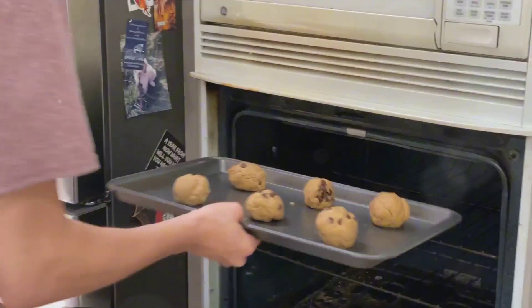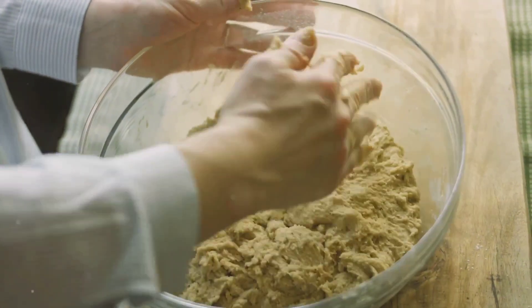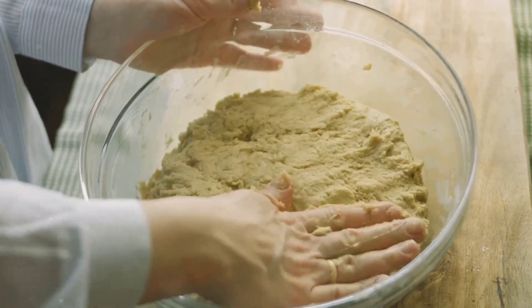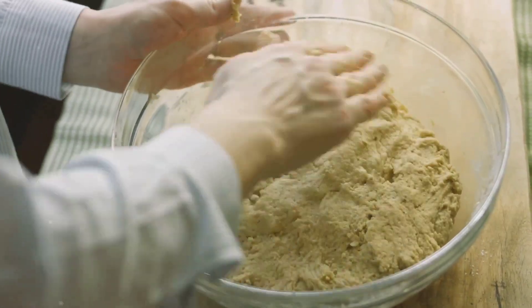Lastly, raisins or nuts add a pleasant texture contrast and a burst of flavor. Both are nutrient dense, offering a variety of vitamins, minerals, and antioxidants. Now that we have all the ingredients ready, it's time to begin the baking process.